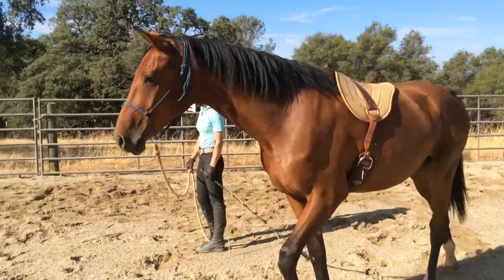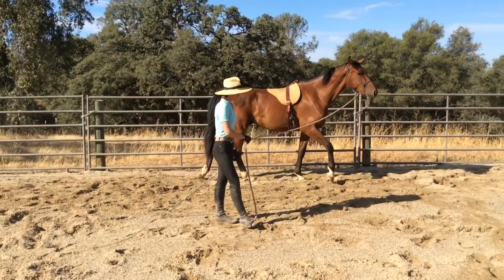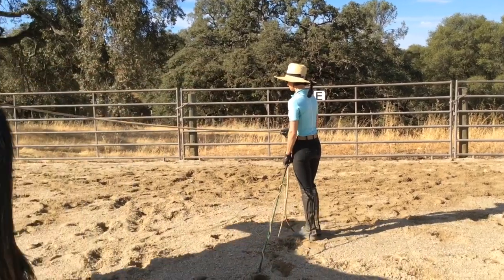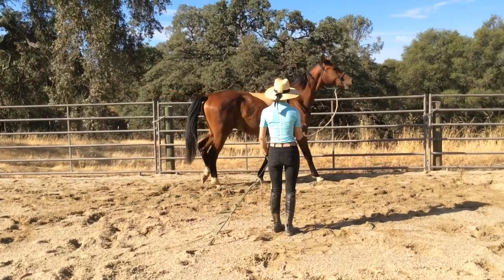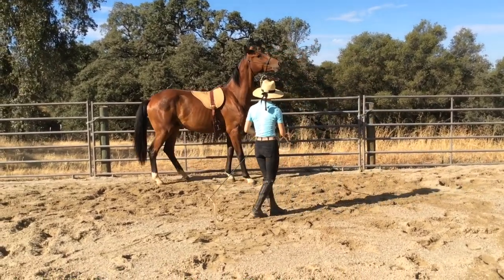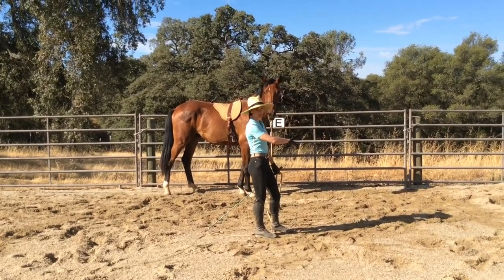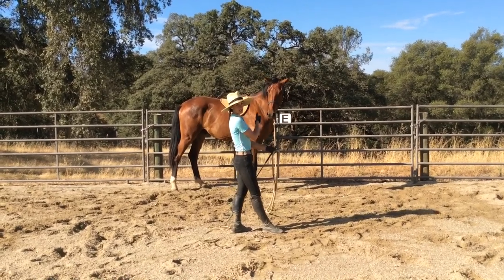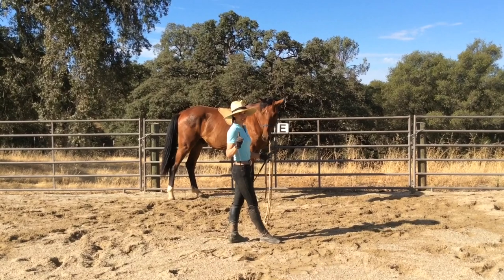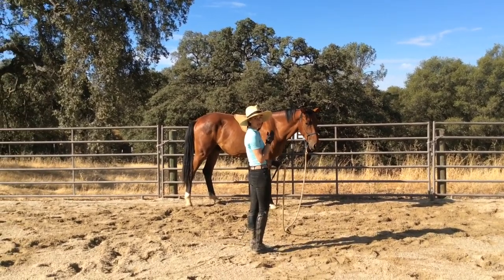As he's traveling on the circle I'm going to keep my belly button facing forward, making it clear to him to just maintain the walk. Next time his nose is approaching E, I'm going to give my cue for halt, then use my lead rope to support if I need to. He missed it — he blew past the marker — but instead of losing focus I'm going to back him up to that spot and make it really clear that rest and comfort lives at that marker. Once he stopped there he already licked his lips. My cue for halt is I change my belly button from forward on the circle to facing him, and exhale at the same time.